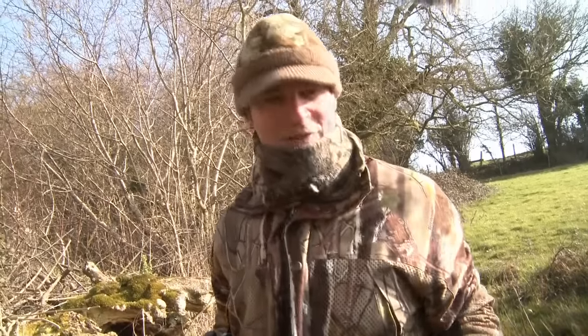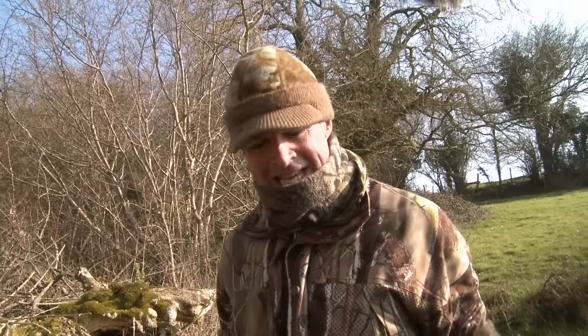Well, that's not a huge bag, but it was a very enjoyable, if cramped, session in the hide. That crow was a welcome bonus, and we've heard quite a few crows calling this morning, so I'm going to leave the hide in situ, come back again and bring a few crow decoys with me, because I reckon there are still some corvids to be had here.